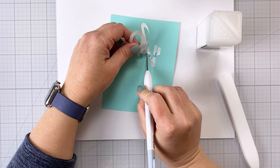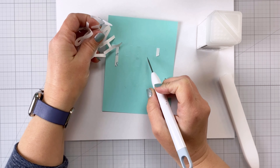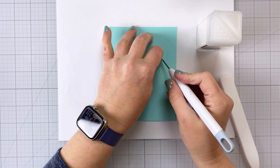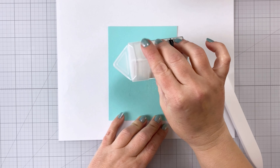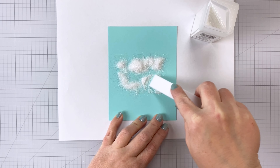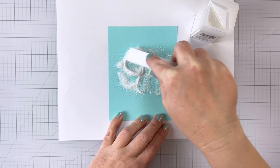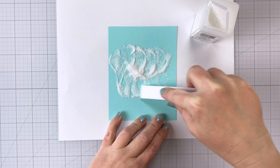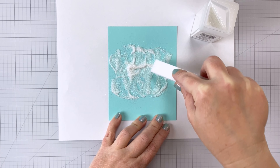Once I get it all off, this first technique involves glitter. I know it's a divisive subject, but if you have some nice fine glitter in your stash — or even the rock candy glitter from Tim Holtz — this is a fun way to use it. I'm just going to sprinkle the glitter over the top. I'm using some white iridescent glitter. What I'm doing is working that glitter down into the adhesive with my bone folder — I want to really get it nice and stuck on there.